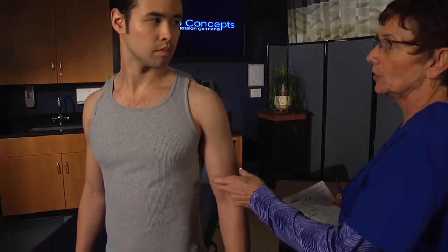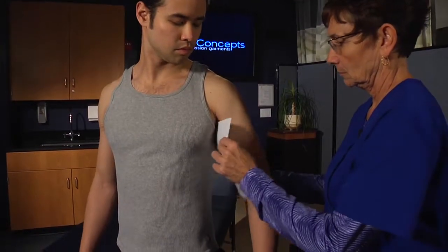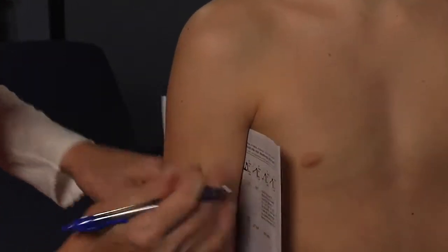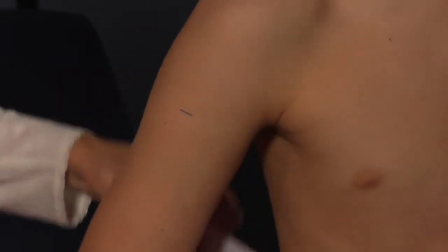Have the patient hold the arm out a bit, then tuck a sheet of paper into the axilla. Wrap the paper around the arm and make a mark at the top of the paper on the lateral arm. Measure from the wrist and up, but don't go past this mark, or measure from the mark down.